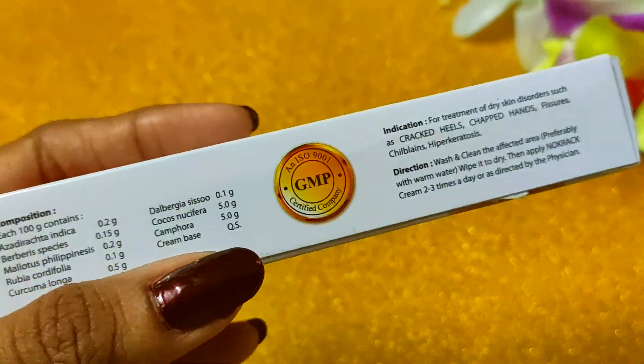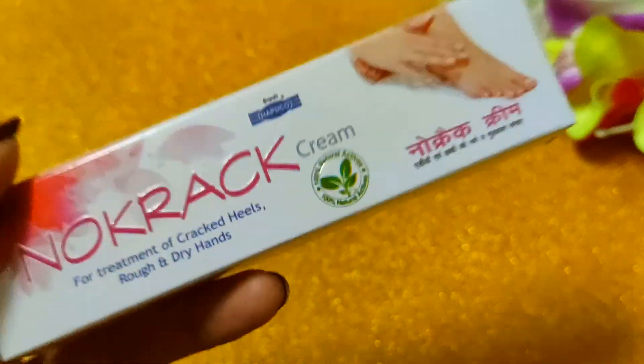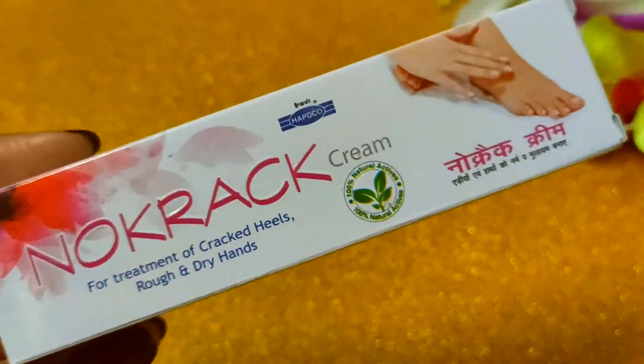This company is very safe and GMP certified. Their products are all natural and herbal, so you can easily go for this.